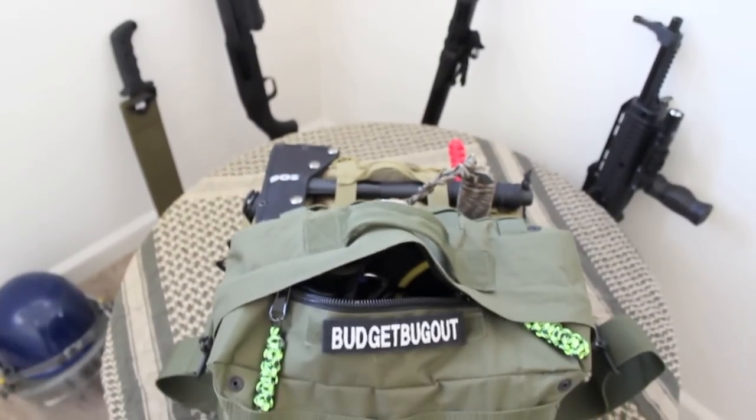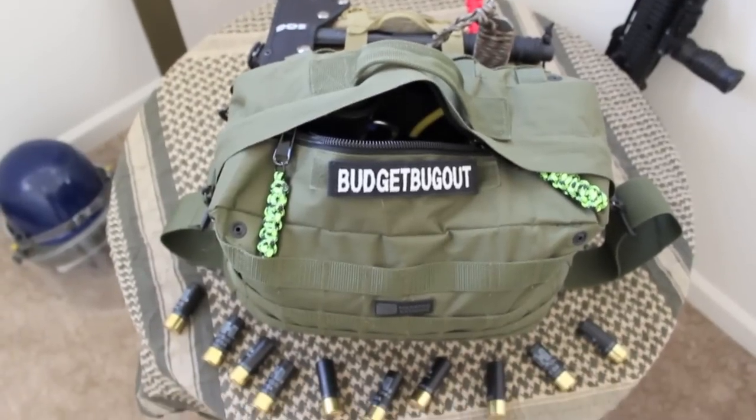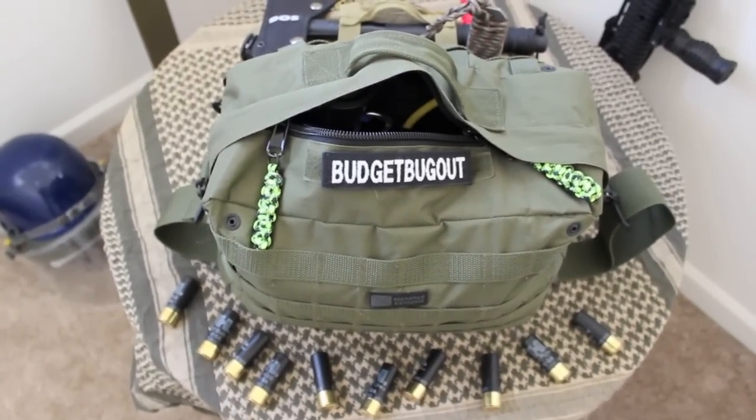Hey YouTube, it's BudgetBugOut and welcome to my unveiling of the Zombie Apocalypse Survival Kit 2.0. Stay tuned!